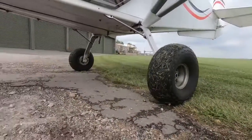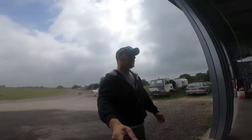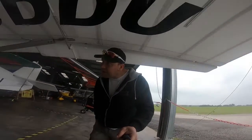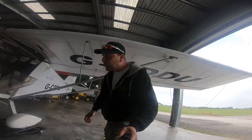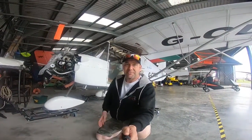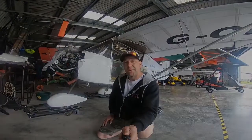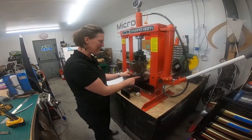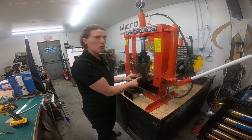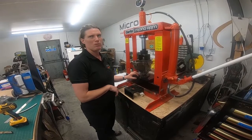Look at those tyres. Here we have a Skyranger Swift that's been with us for a little bit of time now. Shelly's been fault-finding on this particular aircraft — it initially came in for a 200-hour engine service and a gearbox service. This gearbox has come off a 100 horsepower 912 and it's having a gearbox service.